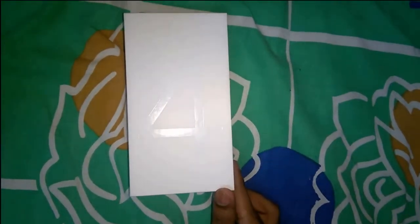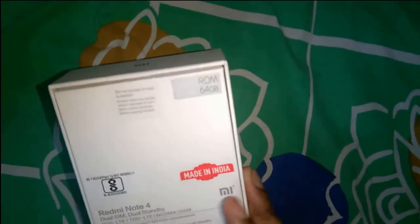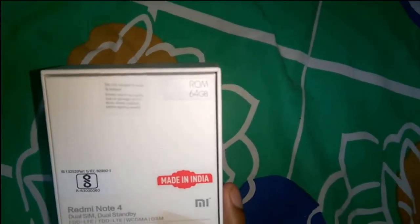This is actually the newer version of the Mi Note 3, which was quite popular and launched last year. A lot of people bought that phone and it was a really good phone for the price range. This year, Xiaomi came with the Note 4, which is even better because it has a better processor — the Snapdragon 625. I'll come to that later; first I'll unbox this phone.